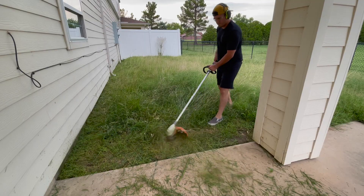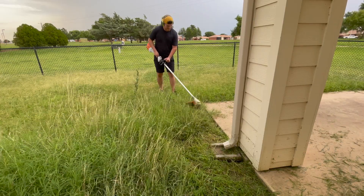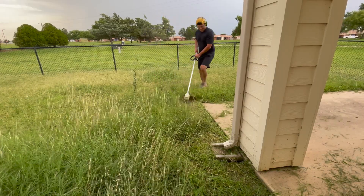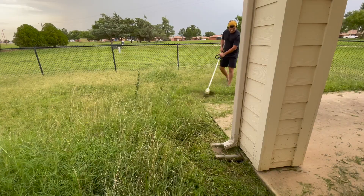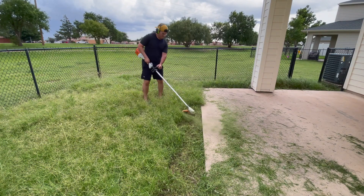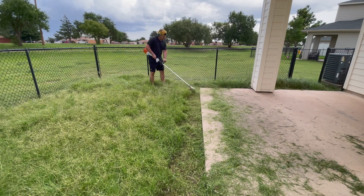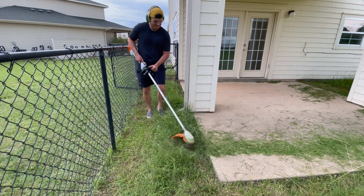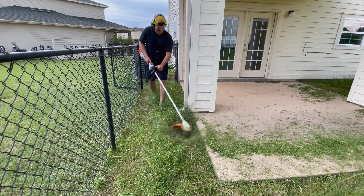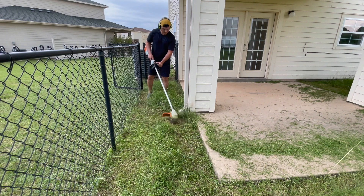I also enjoy wearing a long sleeve because it protects me from the sun and keeps grass off my arms. I also prefer longer boots to protect my ankles from snakes or trimmer line. I was wearing a new hat for my new business, Rotor and Wonk — just a prototype right now. The battery-powered trimmer was cutting through the grass fairly easily. It had rained two days ago so there was some moisture, but not too much. It looked like rain was coming so I was trying to hurry.